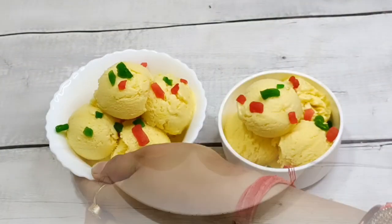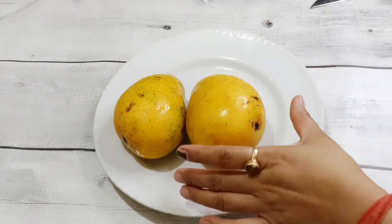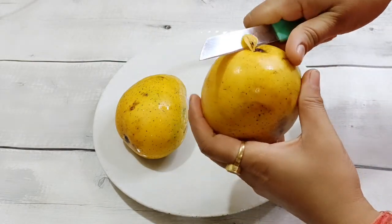So let's start. I am taking 2 big size mangoes — they are 600 grams in weight.